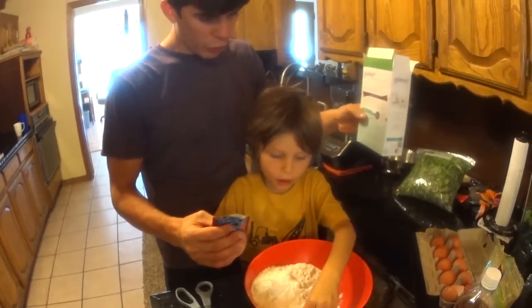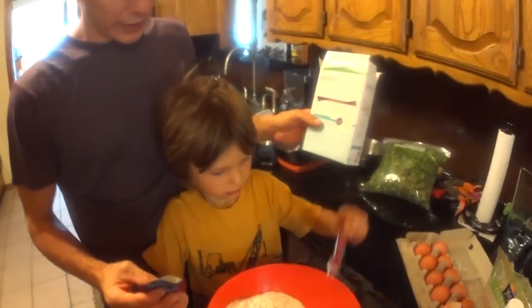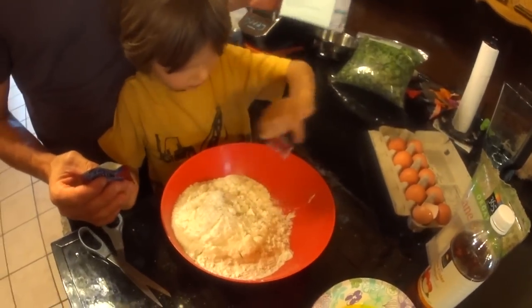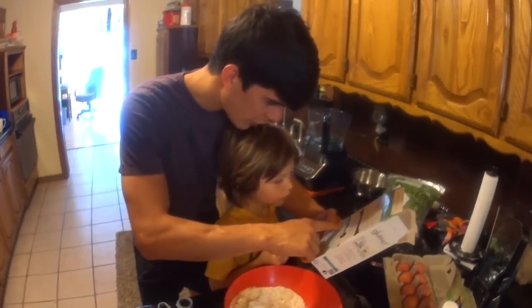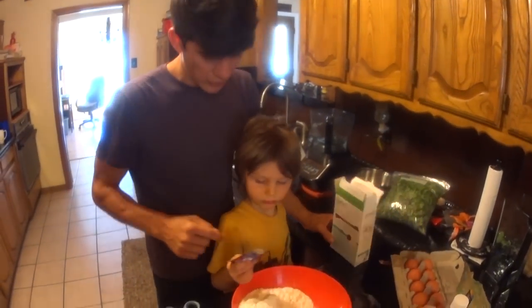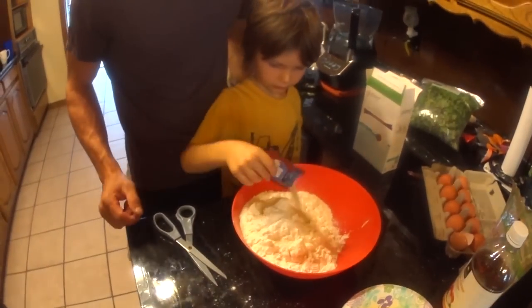Now hold on, let's make sure — uh-oh! Yeah, we don't want that in our pizza. That wouldn't taste good. Okay — entire Glutino crust mix. Enclosed packet of yeast: two and a quarter teaspoon. So the yeast came with it — we can dump the whole thing in there.